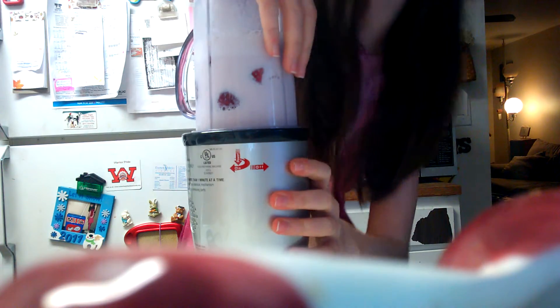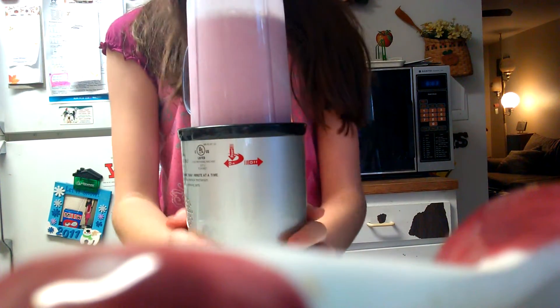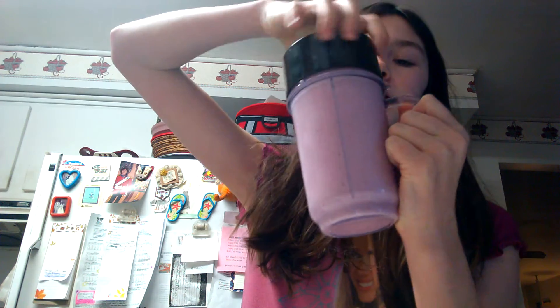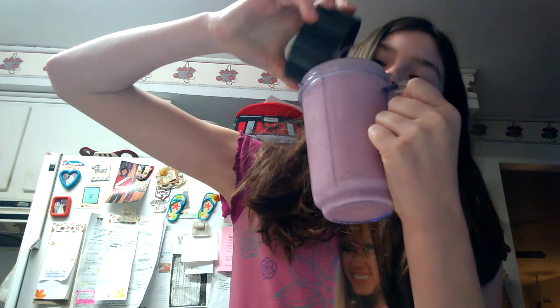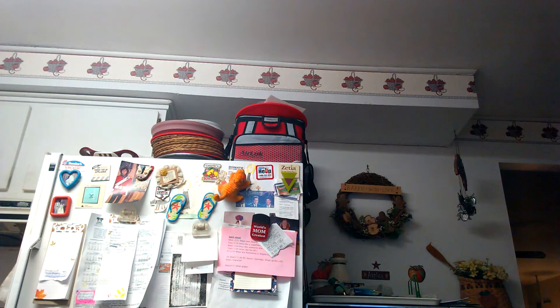Okay, so now we're just going to blend. My smoothie is nice and blended. I'm just going to take off the top and bang that off a little. It tastes a lot like strawberry — thumbs up!